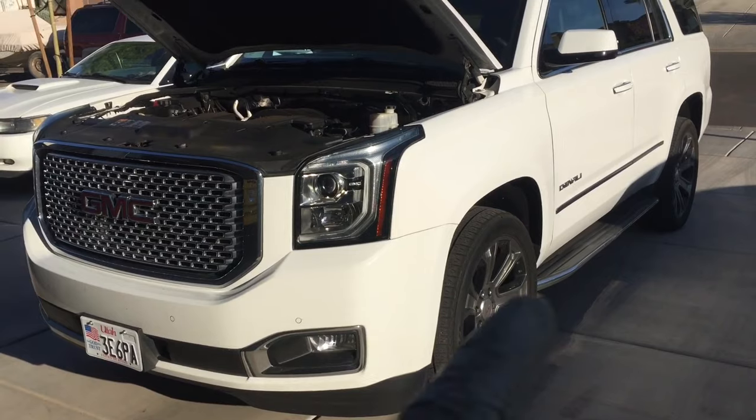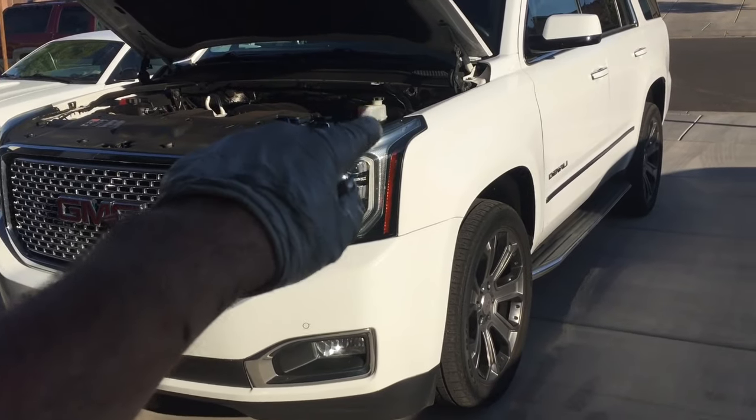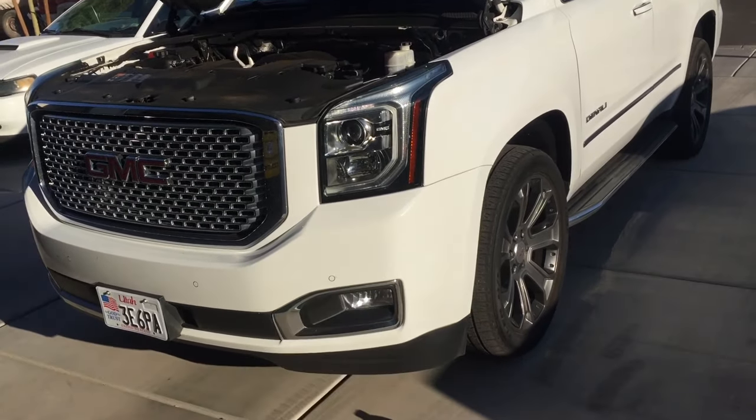When bleeding brakes, you want to start with the wheel that's farthest away from the brake master cylinder. So that's going to be the passenger side rear, and then we'll move over to the driver's side rear, then the passenger side front, and end with the driver's side front.